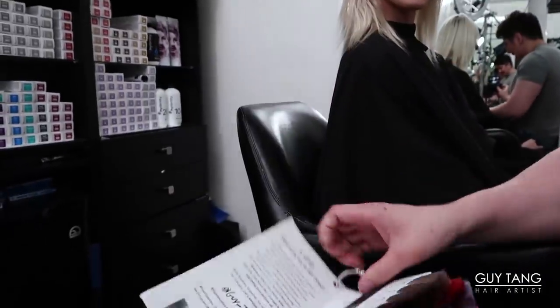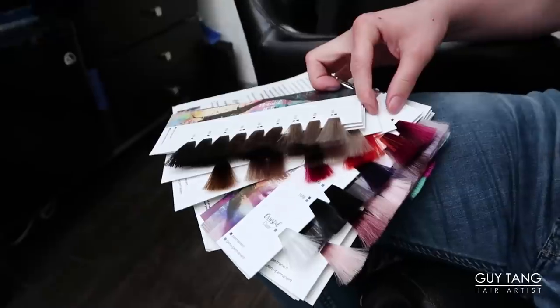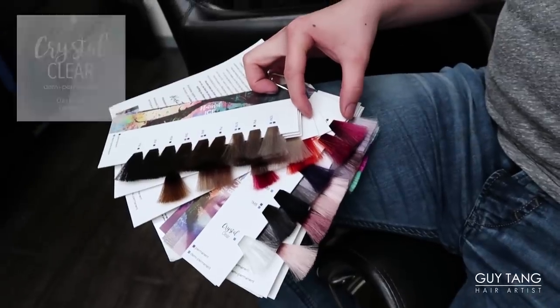So this is the swatch book of my identity. She is down to do a midnight rose ritage, so I'm gonna do 6MR with 9RG at her ritage, add clear to that formula and run it through her ends. Your goal is just to have healthier hair and have a nice little ombre tone, right? On the dot.